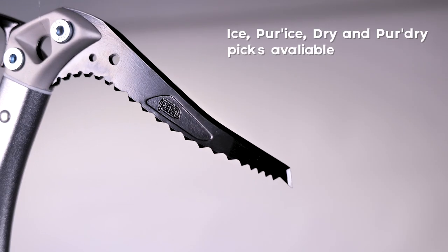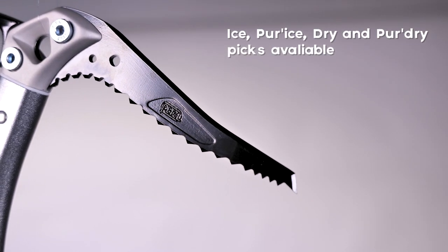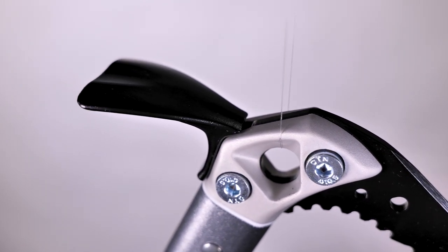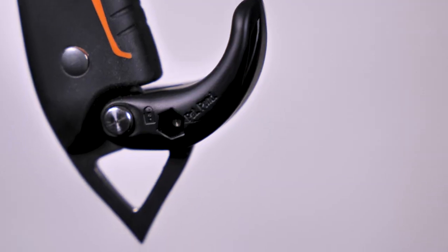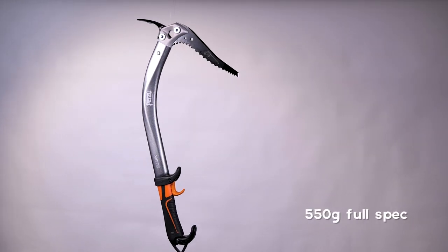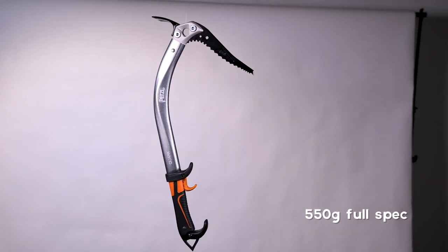Pick options include ice, pure ice, dry, and pure dry. You can also buy the Quark with hammer or adze options. The weight depends on the setup — it's 465 grams stripped down, increasing to 550 grams with the adze or hammer attached.